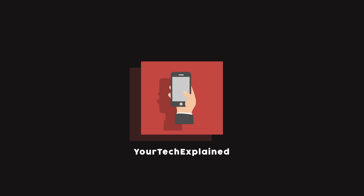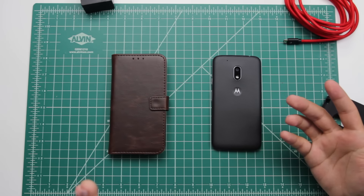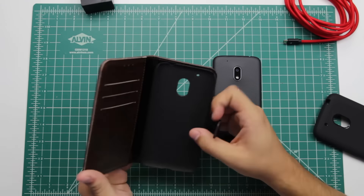Hey, what's going on guys? It's Andrew from Your Tech Explained. If you watched the Moto G4 review, you would know that, amongst other phones, it's no exception to the fact that you need a few accessories to go along with it. So in front of me I have 5 accessories that I think go along pretty well with the Moto G4 Play, so why don't we get right into it.